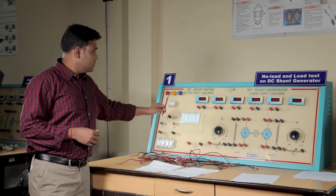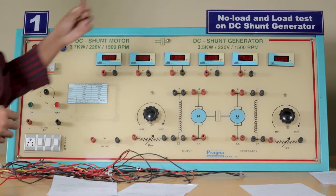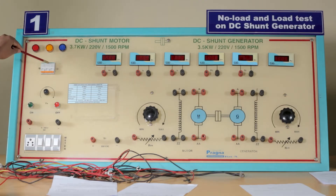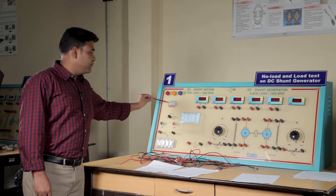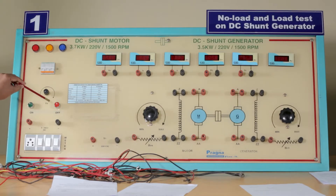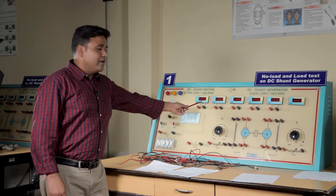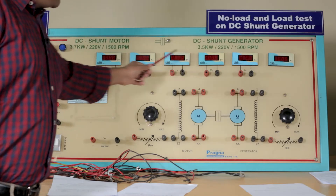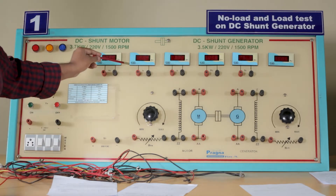First we will look at the panel and then we will see the connection. The DC shunt generator requires a DC supply, so the AC supply will be converted to DC. The AC supply comes as three-phase 415 volt at 50 hertz frequency, which will be converted to DC using a thyristor. This DC supply can be varied slowly using a knob. All measuring instruments on the panel are digital, and they are all DC measuring instruments.